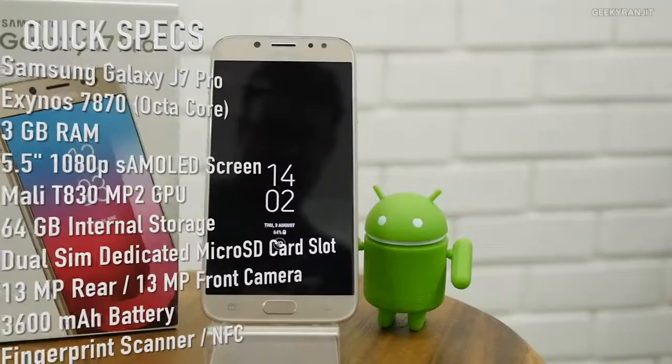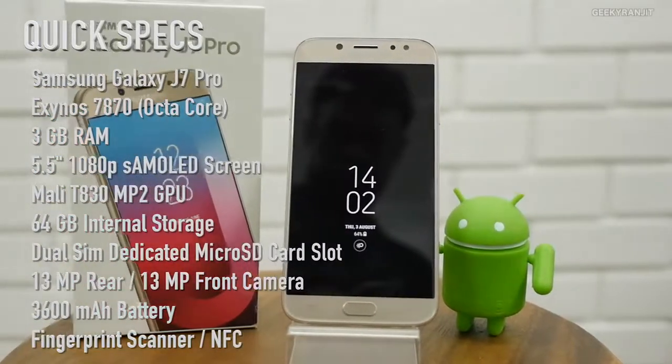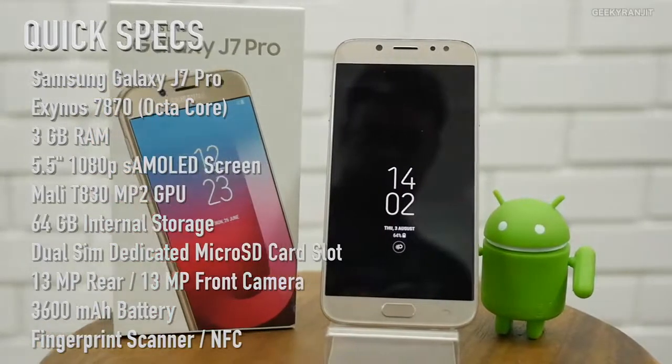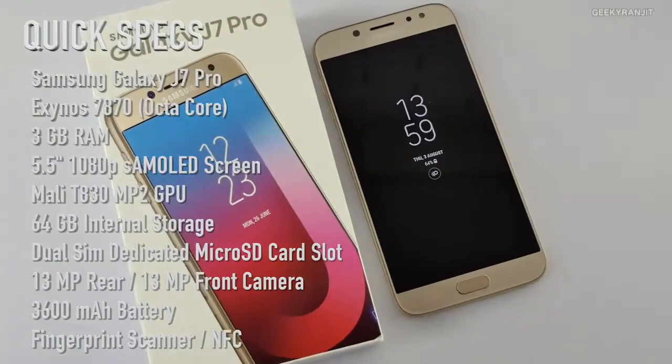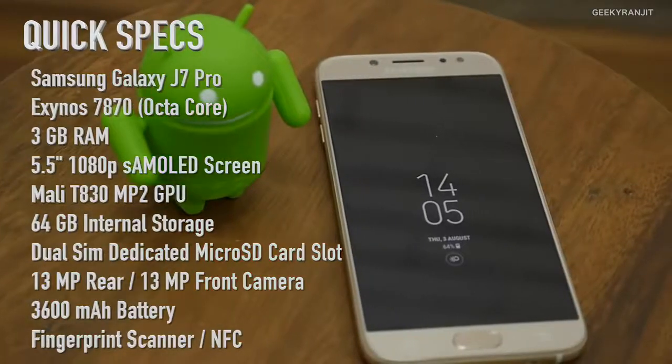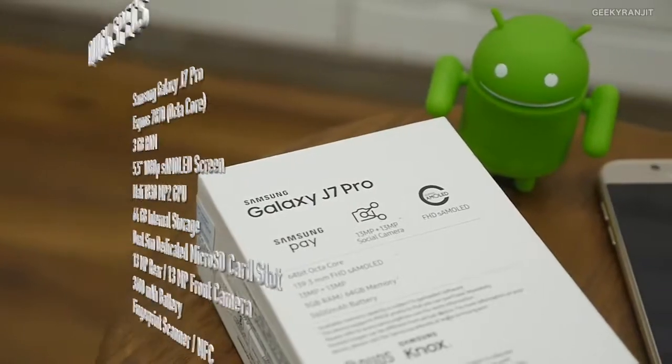Here are the specs for the Samsung Galaxy J7 Pro. It's powered by the Exynos 7870 processor, which is not a very new processor. It has 3 gigabytes of RAM and 64 GB of internal storage. It is a proper dual SIM device, and it also has a fingerprint scanner and a 5.5-inch Super AMOLED screen.